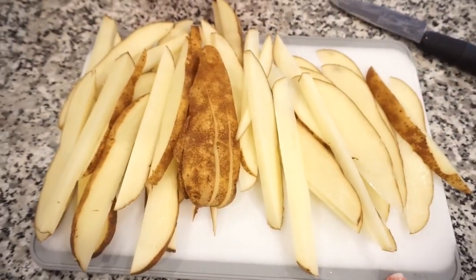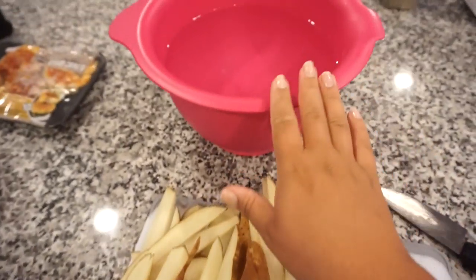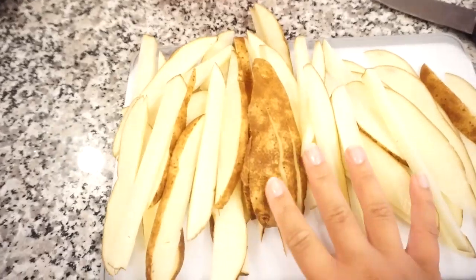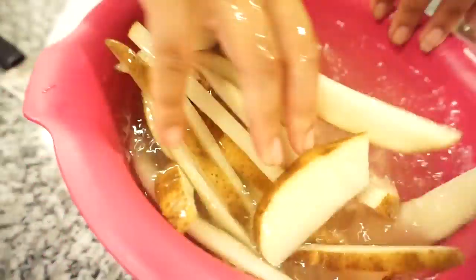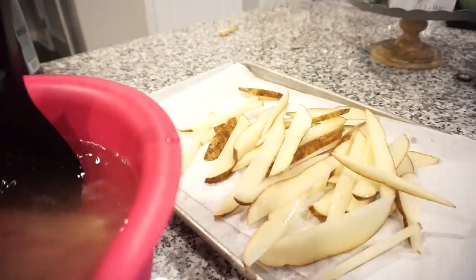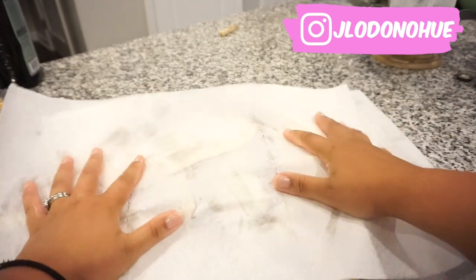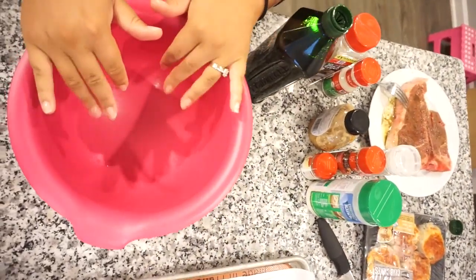I've gotten all my potatoes cut into wedges. These potatoes seemed really starchy, so normally I don't put them in water but this time I'm going to — trying to get some of the starch off, then pat them dry before adding my seasonings. I'm going to go ahead and make the little dressing for the potatoes before I stick them in the oven.